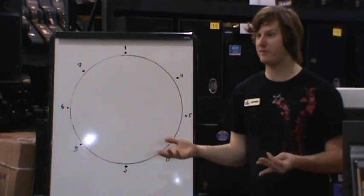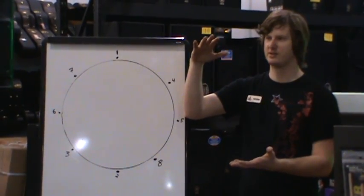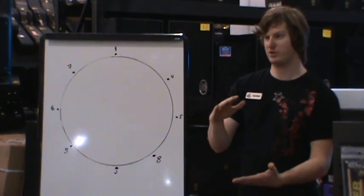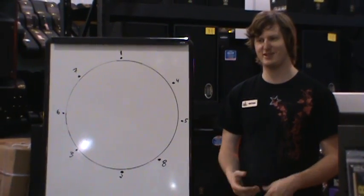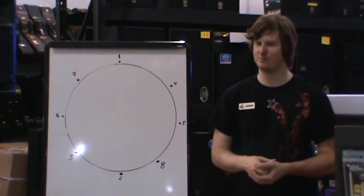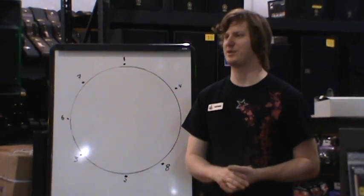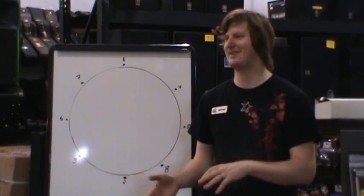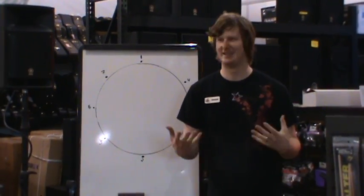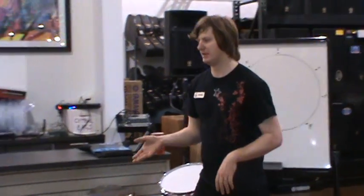From there it's really just preference — how deep, how loose, how tight. The tighter you make it, the higher the sound is; the looser you make it, the lower the sound is. It's really just preference for how you want the top and bottom tuned. A lot of it is just playing with it until it sounds just right to you. That's why some drummers will sit down at another drummer's kit and be like, 'eh, it's not exactly right,' while another will say, 'yeah, that's just right.' It's completely personal preference.